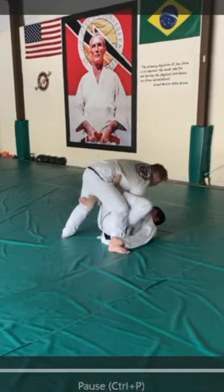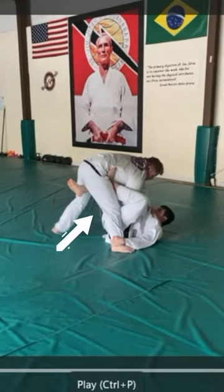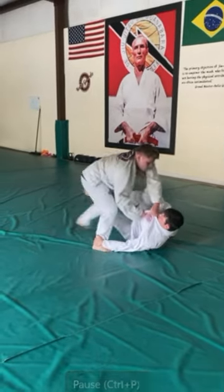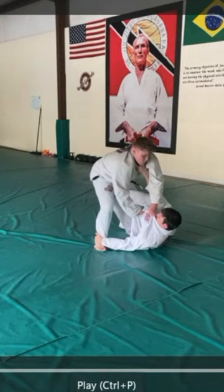My left foot goes back — from his right hip to the back of his left knee. Watch this. I put it there and then I replace my right foot and put it onto his right hip.